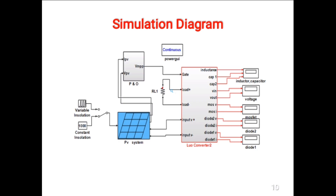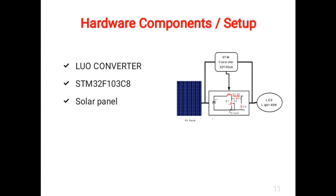The PNO technique is used to obtain the maximum power from the solar panel, since the PNO technique is simple to implement. The PNO based method works by perturbing the output voltage and observing its effect on output power.